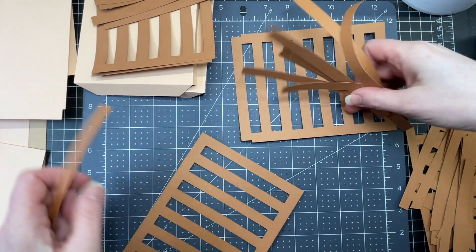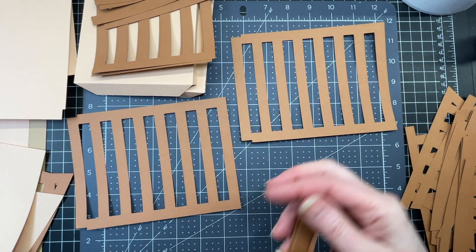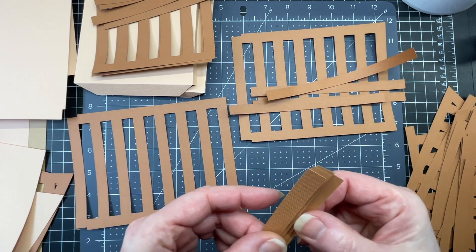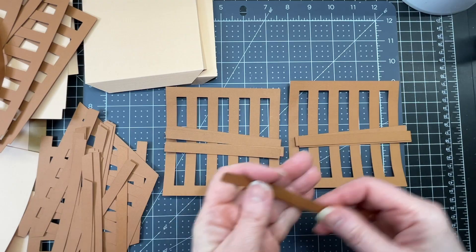First thing to do is to identify which of these strips go with which part of the basket. The longest strips we have are for the lid — we have eight in all and four of them for each lid. And then we have these end pieces; again we have four of them for each.